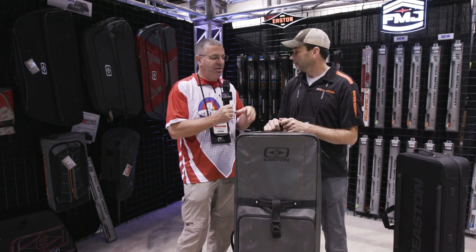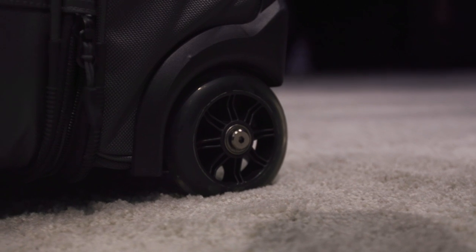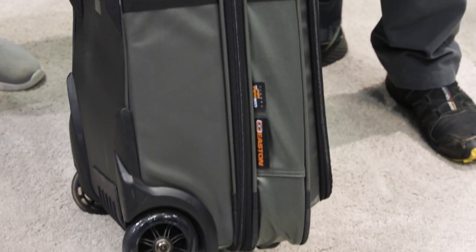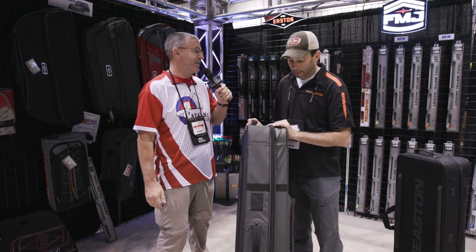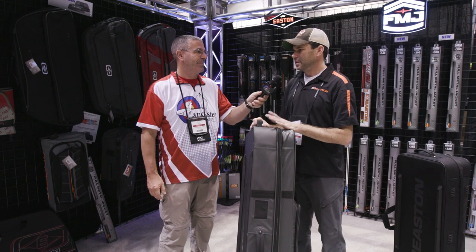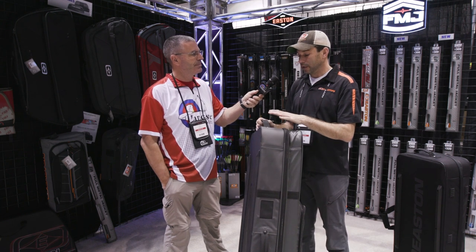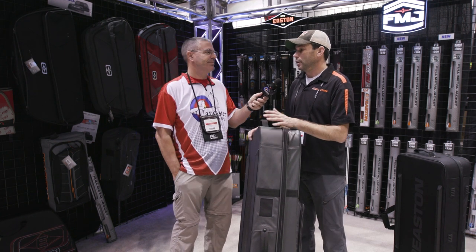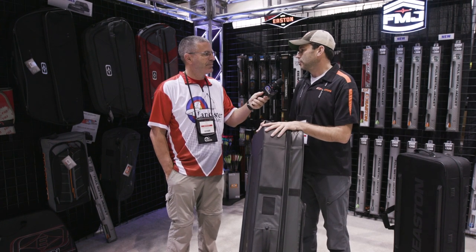We also have new handles on here and bigger wheels on the bottom to make it easier to pull and roll. The case is available in a single 47-inch length model — previously we sold cases in 47 and 44 inch lengths, but by far the 47 inch is what people want. It's going to accommodate any modern target compound bow on the market. You could also use it as a hunting travel case since it holds a lot of gear.